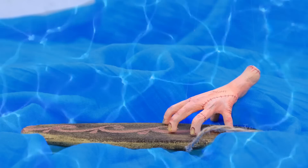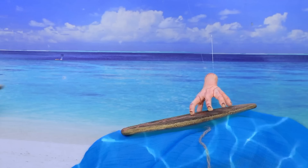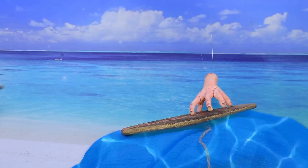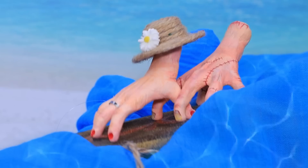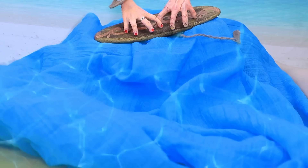Thing loves extreme sports — today he is the conqueror of the waves. Beautiful Lady Hand came to the beach. I think I need to get her attention — I'll show her a cool trick. Suddenly a strong wind picked up — the hat flies into the sea. Got it! Hey, thank you. Maybe we can ride together? Our couple began to explore the sea together. Nothing brings people together like a shared hobby.